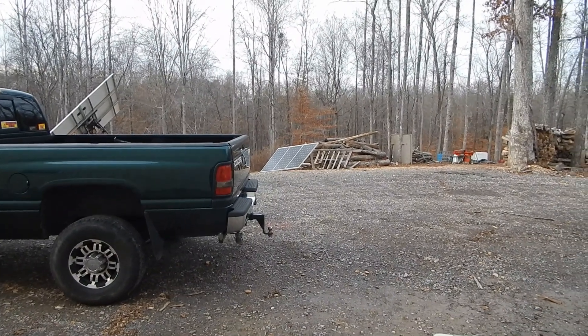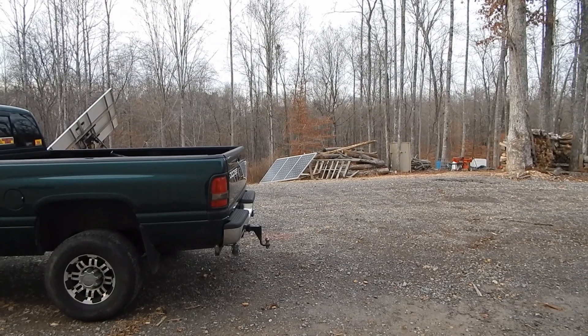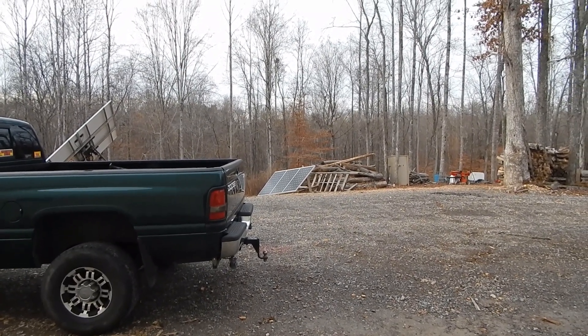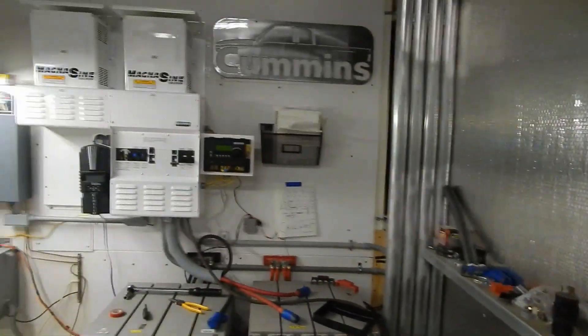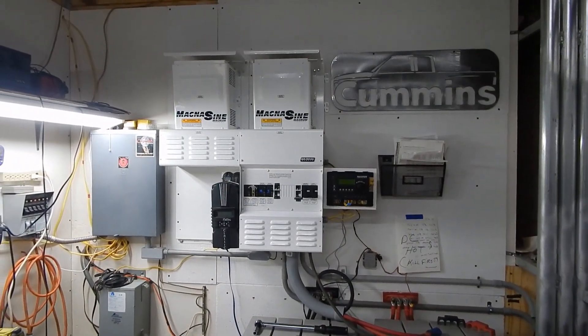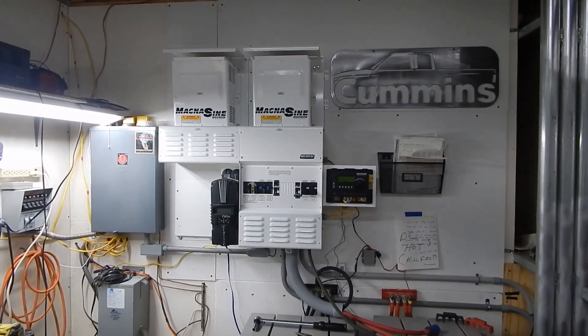I've also installed over there on the ground another 660 watts of solar, but I think I'm going to move it from that position. Anyway, this is taking a lot longer than I thought it was going to, plus I put those extra panels up. I'll be back in a little while — hopefully this test goes well and everything works.